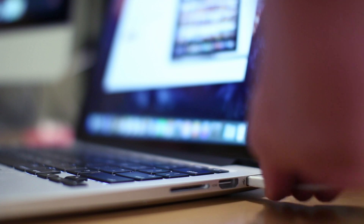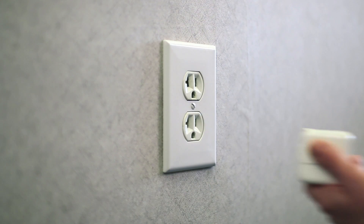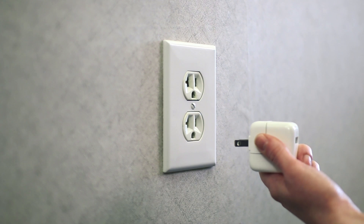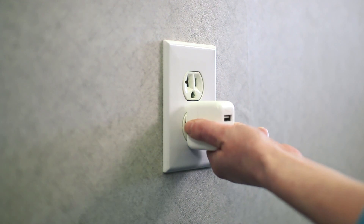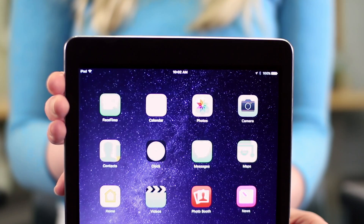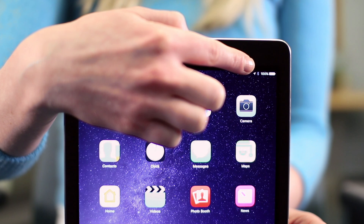You can plug the lightning cable into a USB port on your computer to charge the battery or transfer data. If you only want to charge the battery, you can connect to a wall outlet through the power adapter, which is also included with your iPad. Just plug the adapter into the wall, then insert the charging cable's USB. To check how much battery life your iPad has, look for the battery icon in the top right corner of the screen.